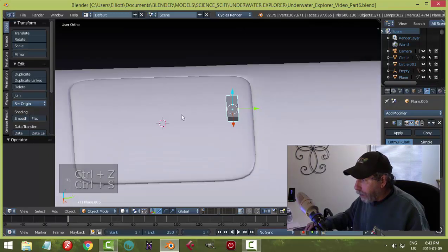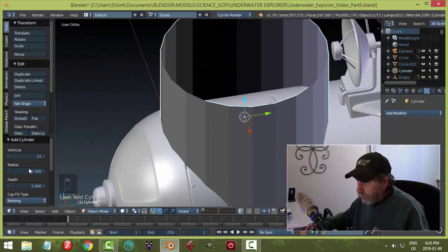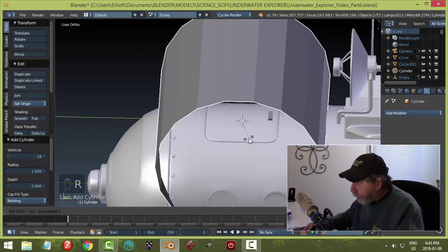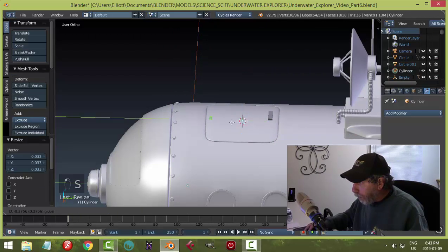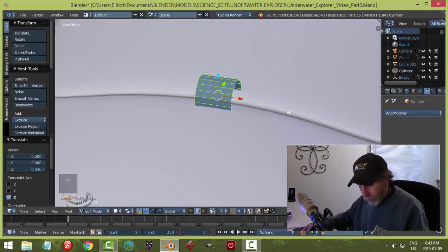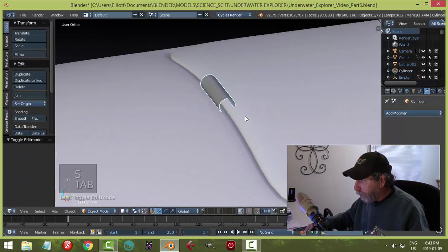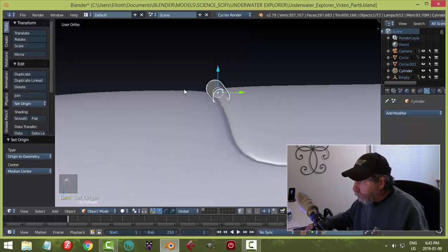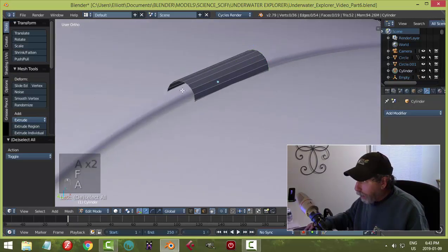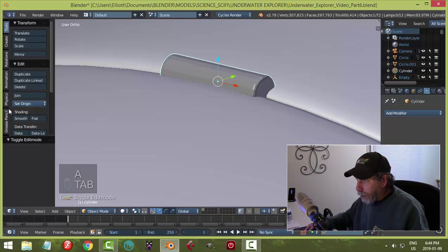Let's bring in a cylinder, keep it pretty low like 18 sides, no top faces, rotate Y 90 degrees, and scale it. I'll put this over here and scale on the X to make it bigger — we'll get the right position later. I'm going to close it up, hit F to make a face on each end, then with those selected I'll bevel — maybe two segments — to see if that's enough to put smoothing on.